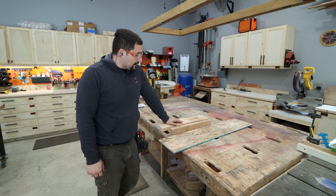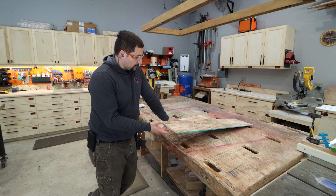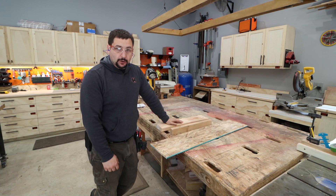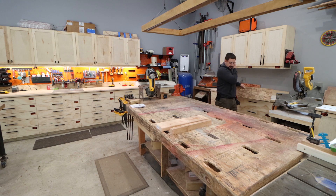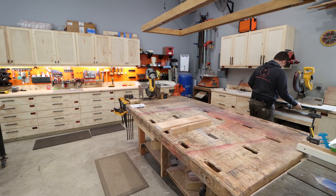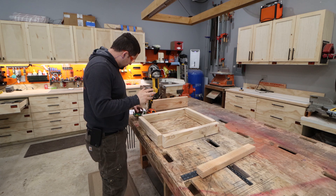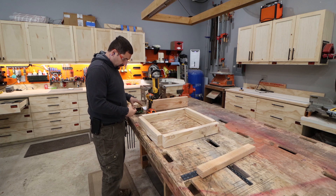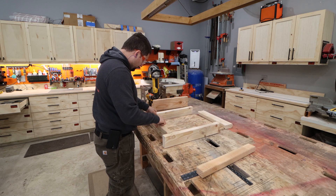We're going to start off with a bunch of random scrap I got lying around because it's just easier to use that up than it is to cut up new wood. So I got some OSB, we're going to get this cut in half, and this will give us the base to build our form for the concrete lid for the diversion box. We've got our basic frame laid out here and we're going to go ahead and get this screwed together.